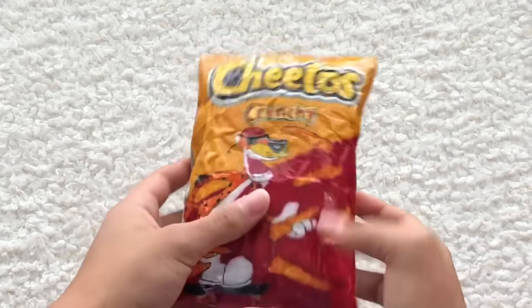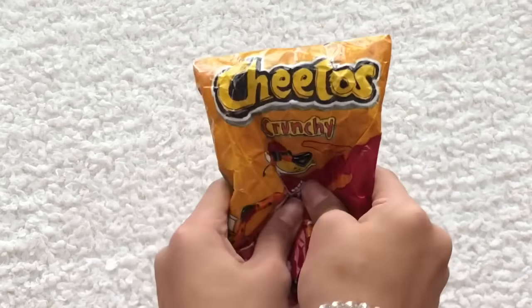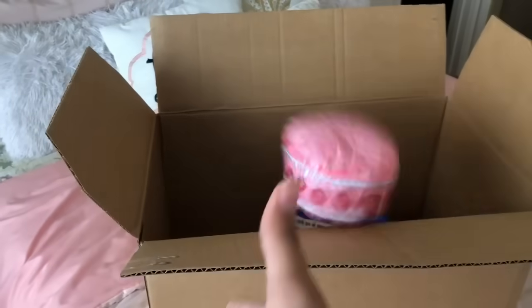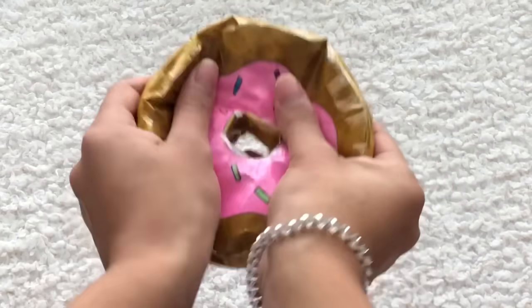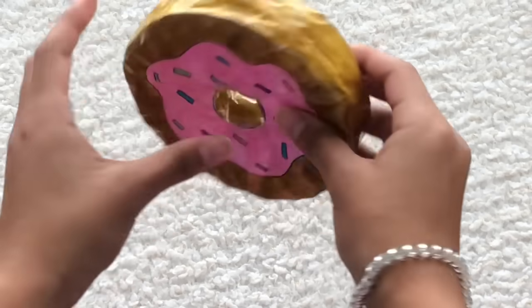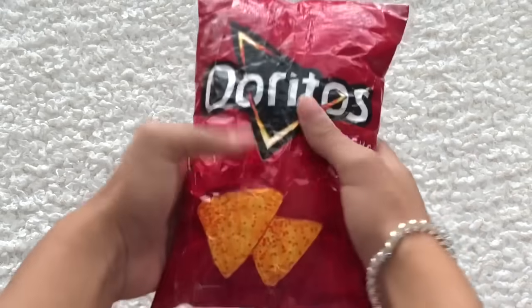We also have crunchy Cheetos. I actually filled this paper squishy with plastic bags, so it's not that squishy, and it's really wrinkly because it's super old. For D we have this donut — I don't really like it because it's not slow-rising and I only added a little stuffing so it's not very squishy. We also have some Doritos.